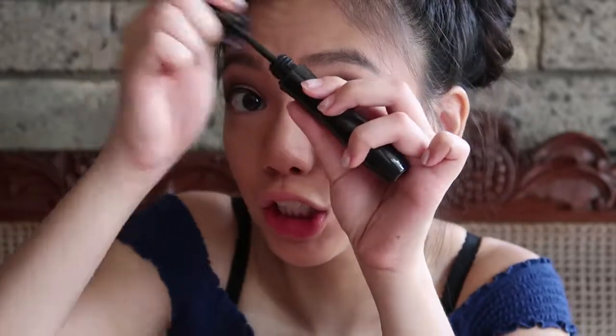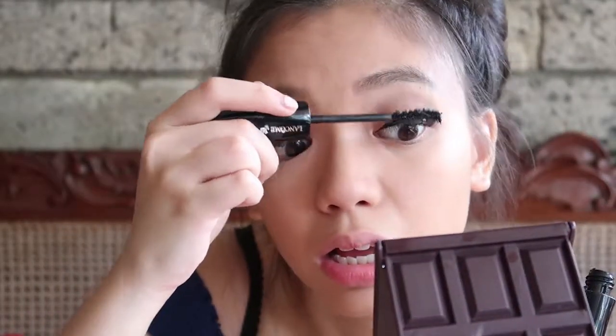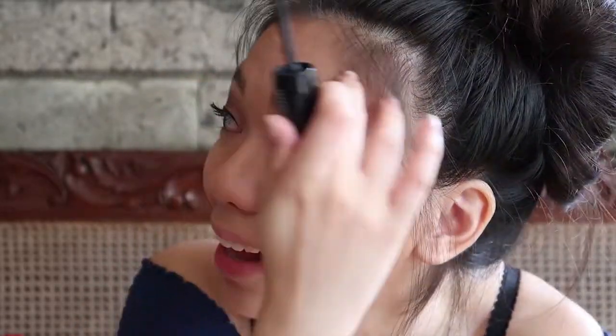This is Hypnose Drama by Lancome. I only use this for when I need dramatic eyelashes, which is during a Christmas party. I realized just now that I forgot to conceal. This is why I can't be a beauty vlogger - like I tried so hard but I'm just messing everything up.